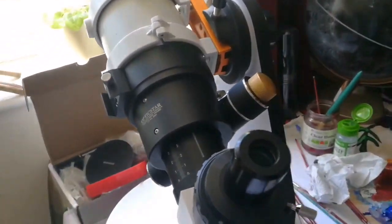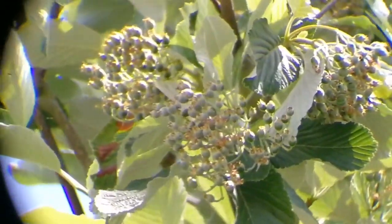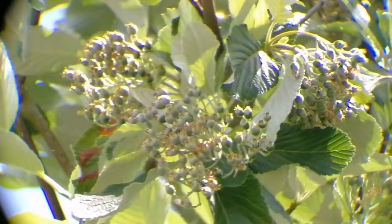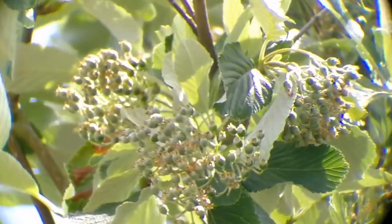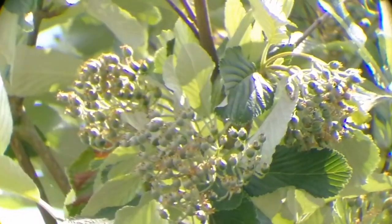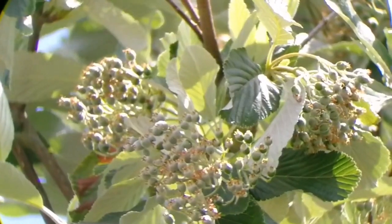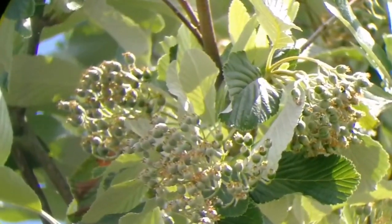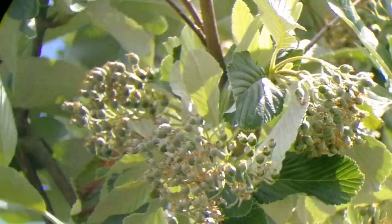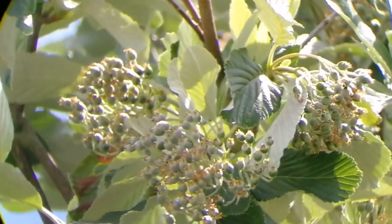Let's see how it looks with the Wixen 25 millimeter orthoscopic eyepiece. Let me read this — I can bring it to more precise focus, but I'm holding the camera with both hands, so I need a third hand to actually move the focuser. Anyway, you can see what it is — some part of it is in focus, at least in sharper focus.